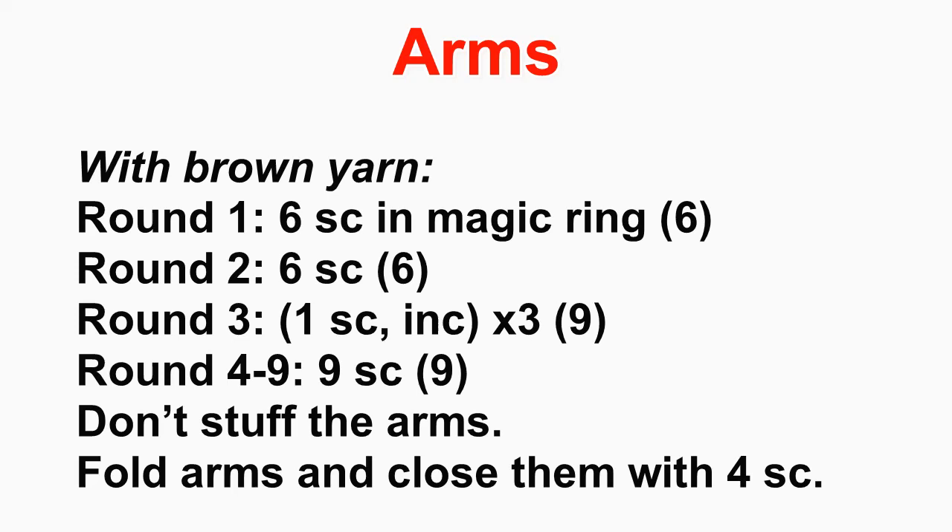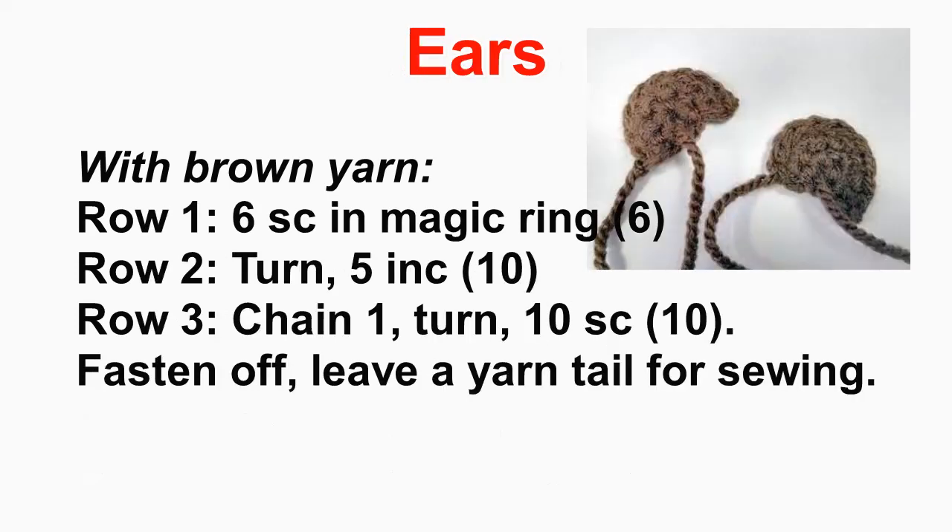For the arms, with brown yarn crochet six single crochet stitches in a magic ring, crochet around, increase to nine, and crochet around at nine for a couple of rounds. After finishing the crocheting, fold over the opening of the arm and close it by crocheting four single crochet stitches. Fasten off and leave a yarn tail for sewing. Make two.